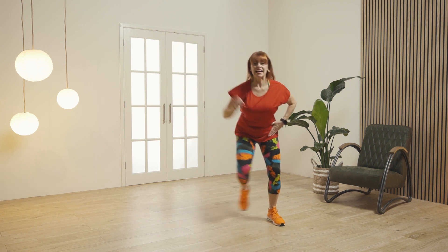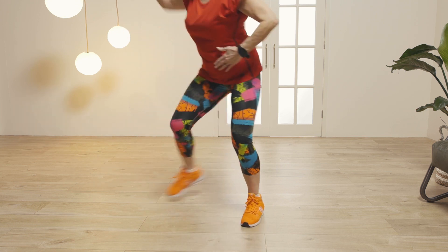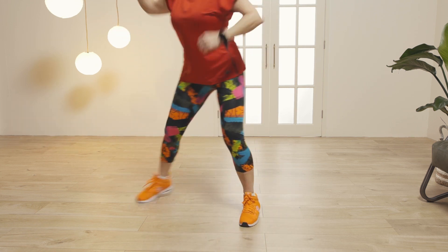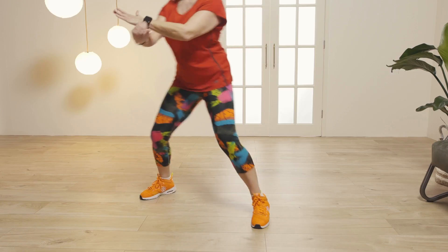Lovely, so again take and slam, grab the stars. Now take it into a hamstring curl, so just kick your leg back. Nice and tall, draw the abdominals in.